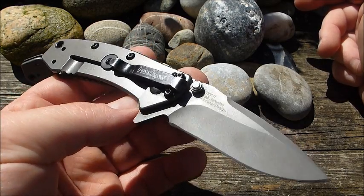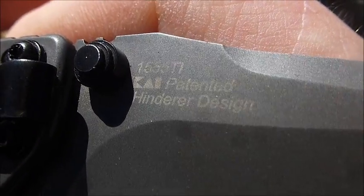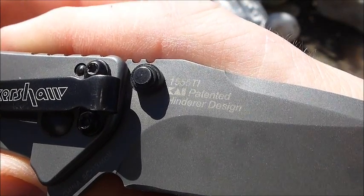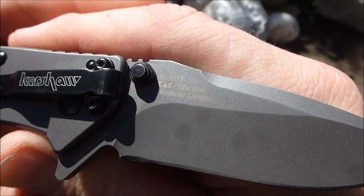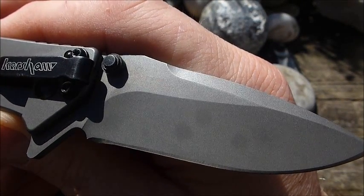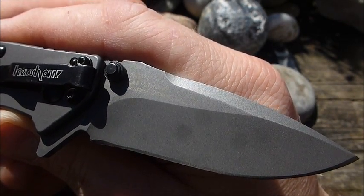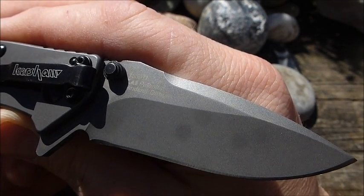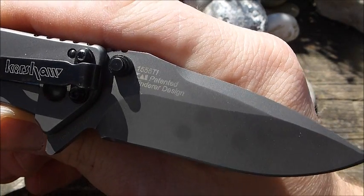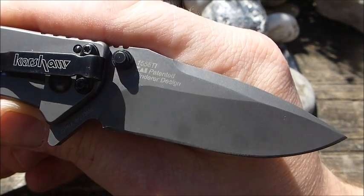Das gibt es jetzt schon einige Jahre am Markt, und das Besondere bei diesem Modell ist seinerzeit gewesen, dass es sich hierbei um ein Hinderer Design handelt. Und das war damals zu einer Zeit, als das XM18 von Hinderer wirklich ein hochbegehrtes Modell war, zu der Zeit auch noch eine Ecke teurer war. Ist auch noch heute ein hochbegehrtes Modell. Die Preise haben sich ein bisschen nach unten angepasst. Und zu dem Zeitpunkt gab es im Production-Segment nicht wirkliche Hinderer-Modelle zu erstehen. Das sieht mittlerweile ganz anders aus — da hat Kershaw einige im Programm, Zero Tolerance ebenfalls. Und dann war das halt einfach eine ganz besondere Sache zu der Zeit, weil das ein Hinderer-Design war, was in einer absoluten bezahlbaren Spanne lag.